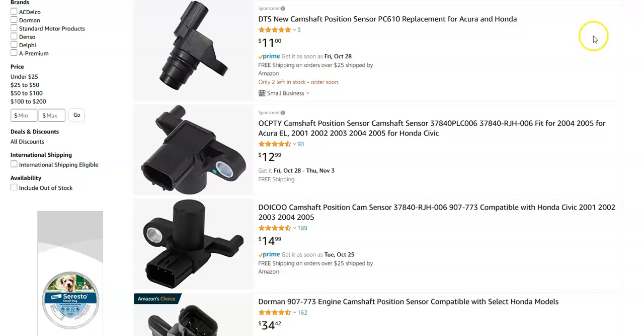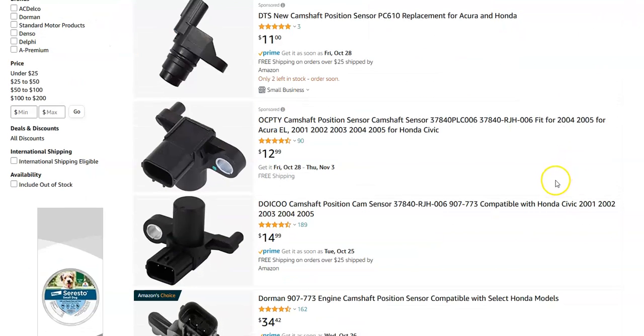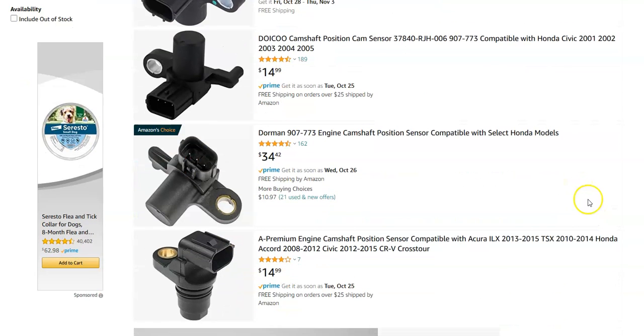I'll jump over on Amazon and give you an idea of how much they cost. They're usually less than $20 for a camshaft position sensor, so they're not super expensive — they're low cost items.